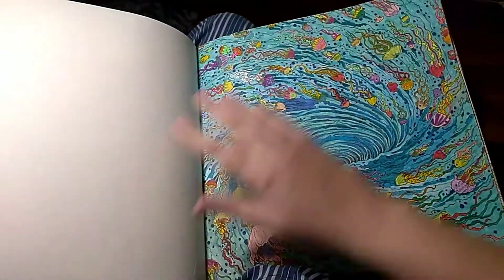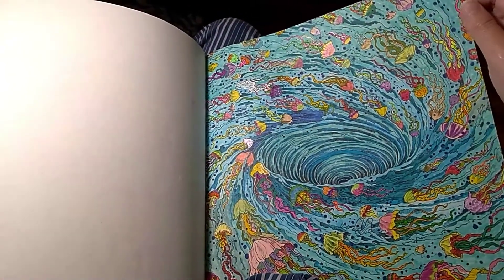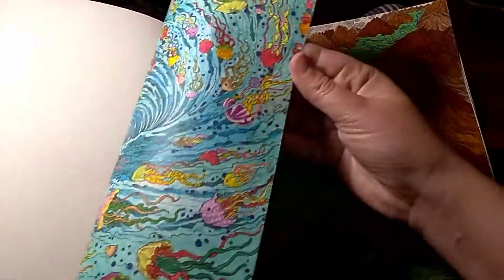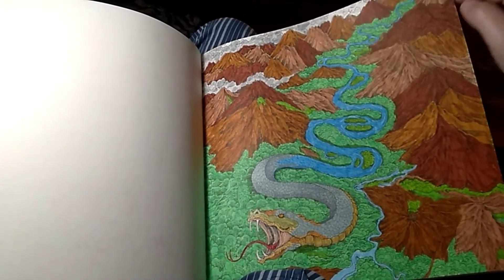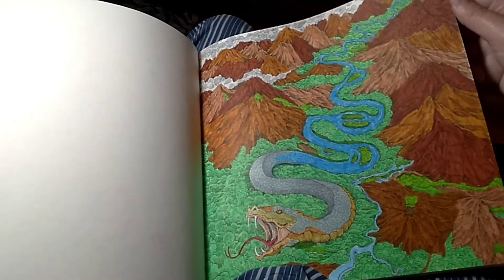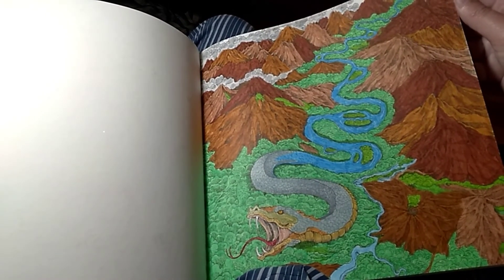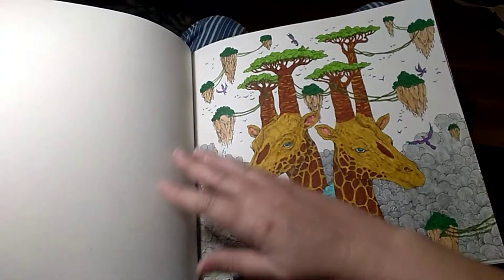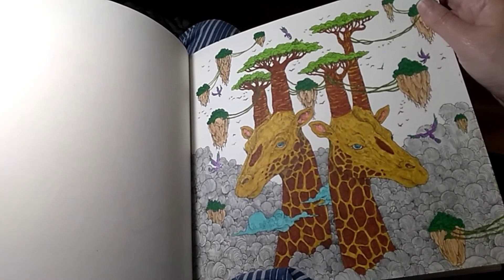The whirlpool - that one took a long time to color with all those many jellyfish. Snake mountain. It turned out pretty good. I don't know if you can see him well or not, but that silvery goat was really standing out. And the giraffes - I loved these too, had really fun with those. And that's it, thanks for watching.